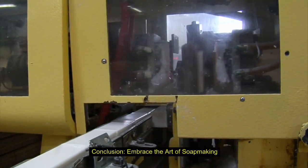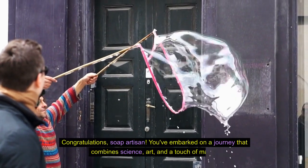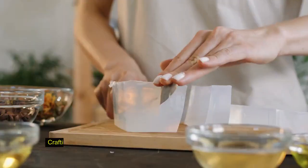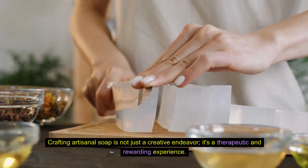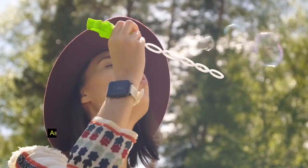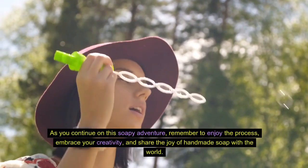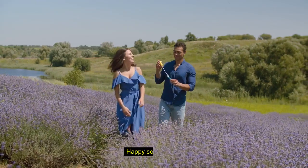Conclusion. Embrace the art of soap making. Congratulations, Soap Artisan! You've embarked on a journey that combines science, art, and a touch of magic. Crafting artisanal soap is not just a creative endeavor — it's a therapeutic and rewarding experience. As you continue on this soapy adventure, remember to enjoy the process, embrace your creativity, and share the joy of handmade soap with the world. Happy soap making!